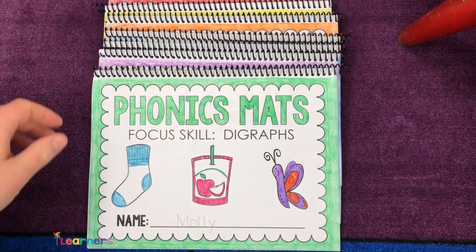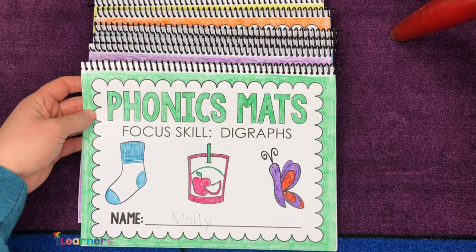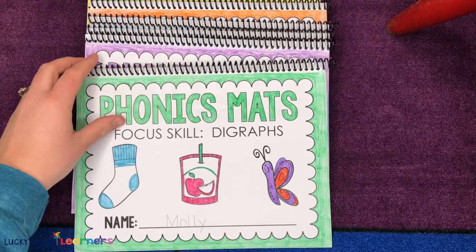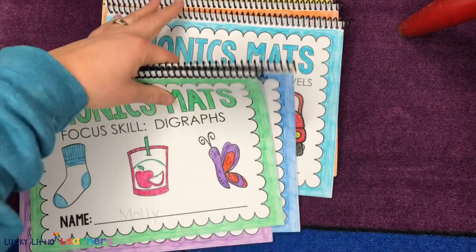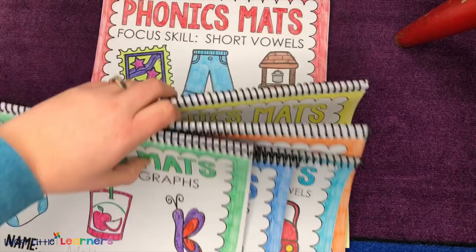This resource that you see here comes from my first and second grade phonics mats. These are all separate resources, but they also come in a bundle. They come in first and second grade, covering digraphs, silent letters, diphthongs, r-controlled vowels, blends, long vowels, and short vowels.